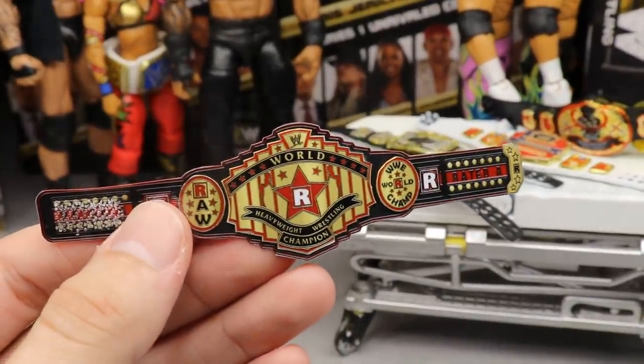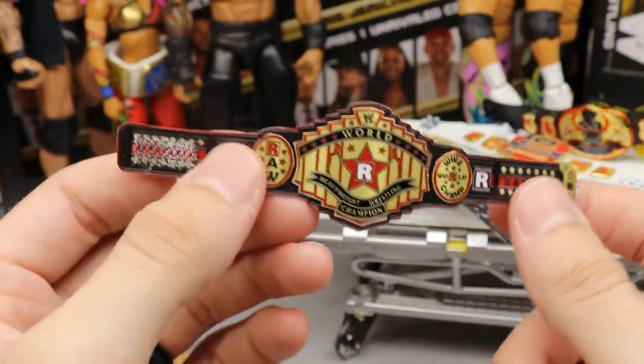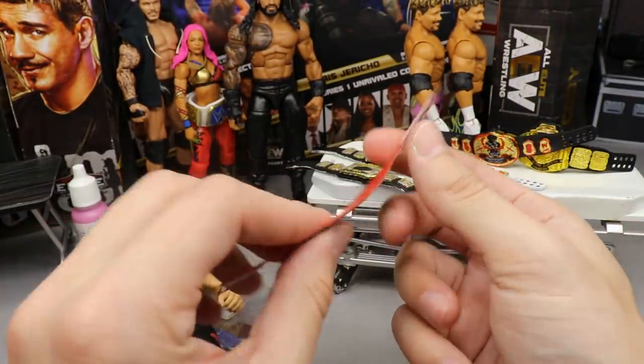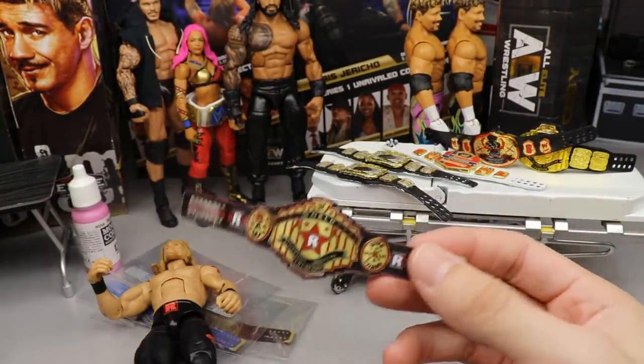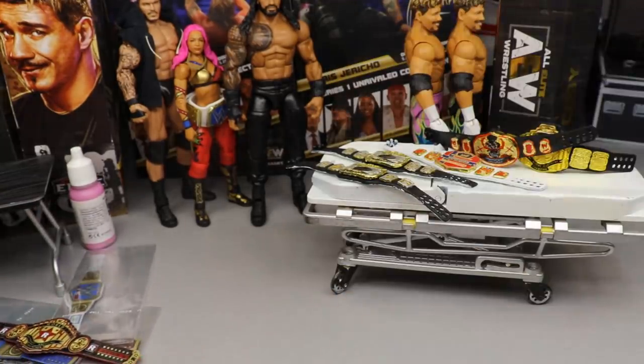I'm usually not one for paper championships, but these are really high quality. You guys know I don't put my name to something unless I believe in it, so this is definitely true high quality stuff if you're looking for a paper custom championship. It looks really, really good — very happy with these.